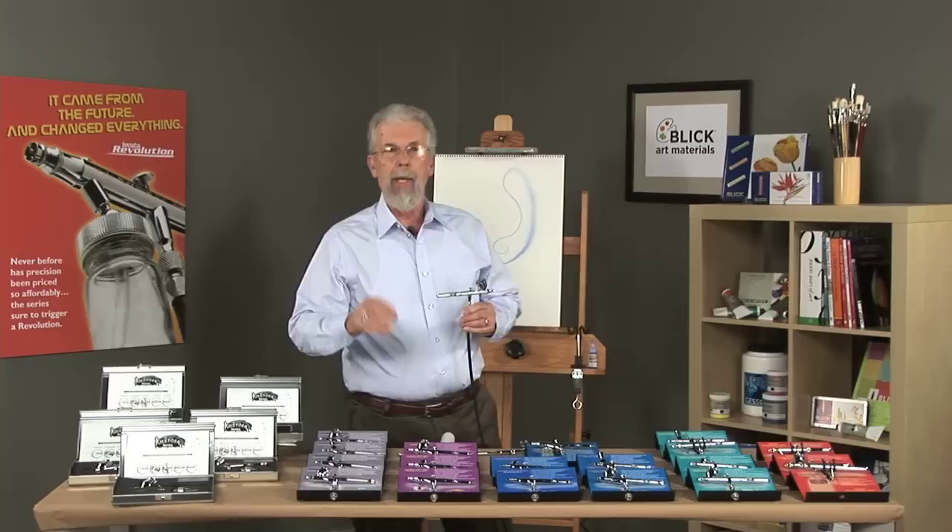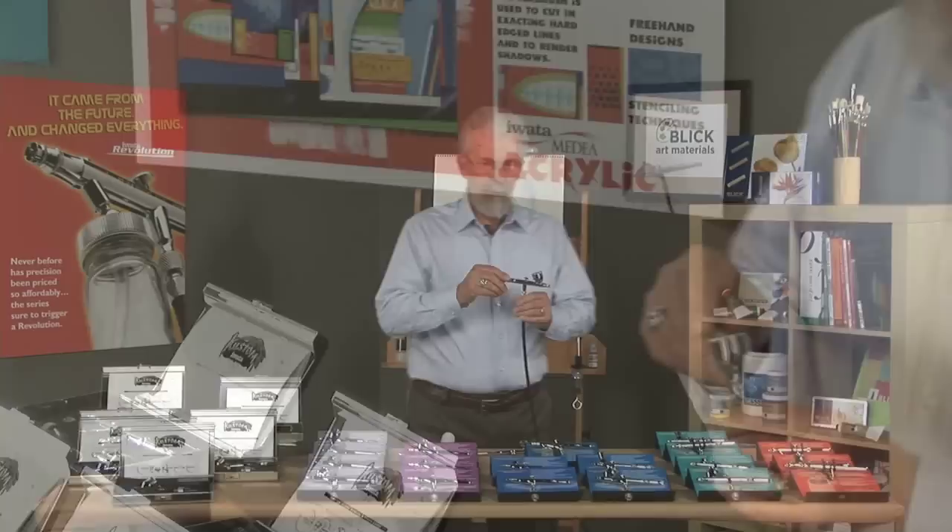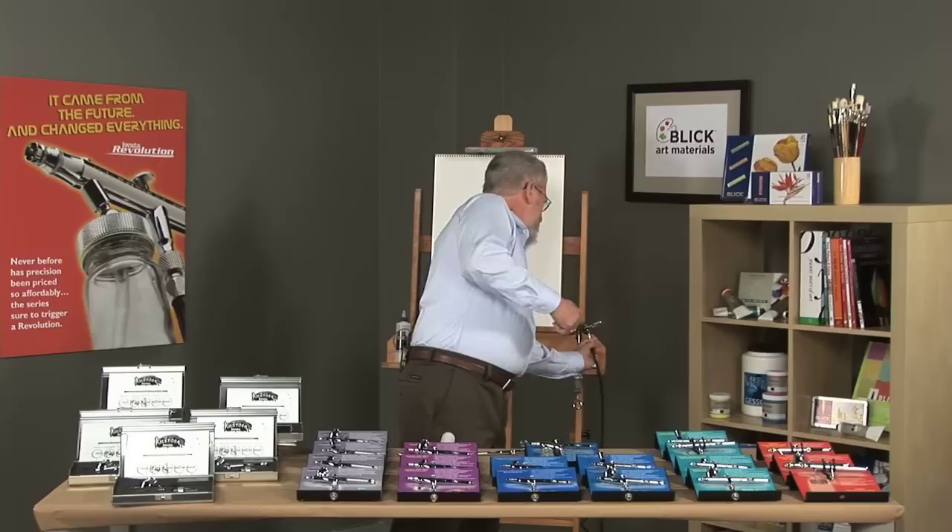Another feature of the airbrush is the feed — how the paint gets into the airbrush. This one here is a gravity-feed airbrush, the Eclipse CS. Paint goes into the little color cup at the top and you spray it. Gravity-feed airbrushes always have a finer line than others and allow you to get closer to your artwork.